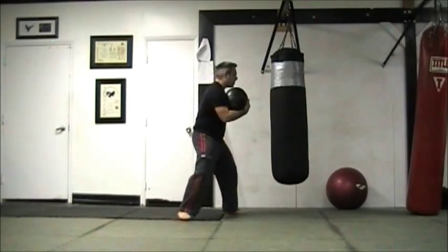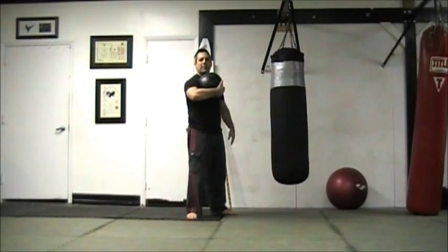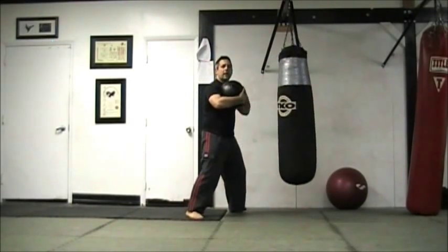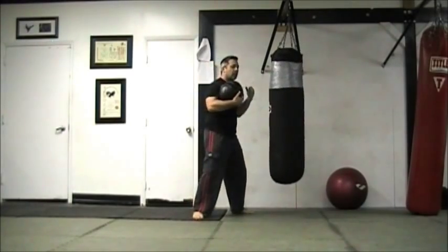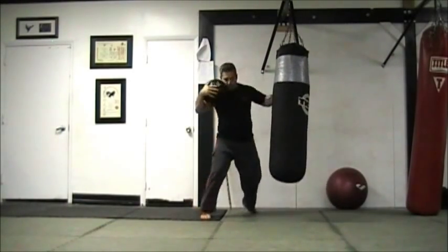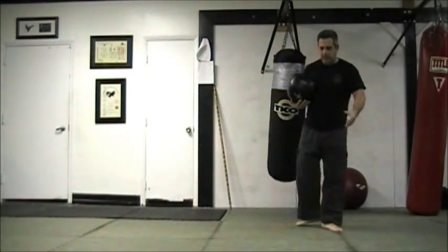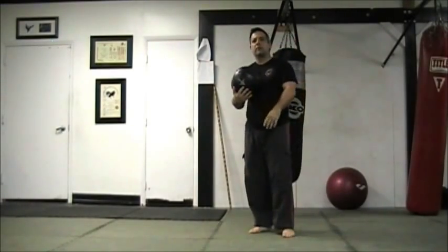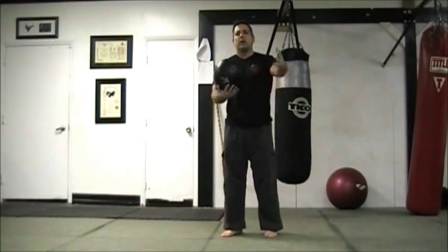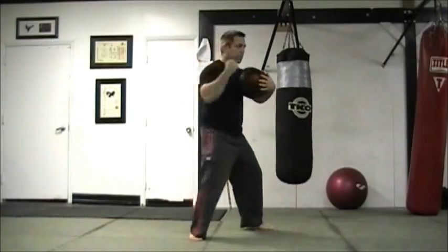We'll take the medicine ball, approach the heavy bag, and for this example we'll be using the hook punch and the cross. I hold the medicine ball right here on my pec, high. I load up and throw the punch. What I'm doing is pulling the medicine ball to create the rotation in my fist. For the cross, I switch over to the opposite pec from fighting stance, and now I pull the medicine ball — BAM!